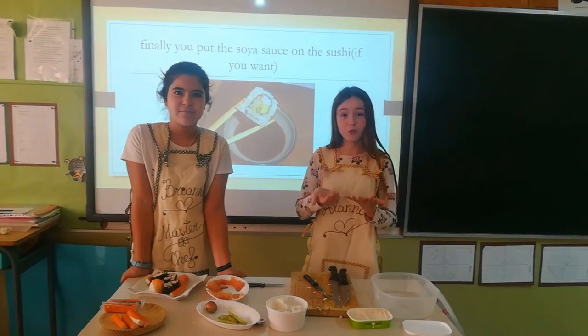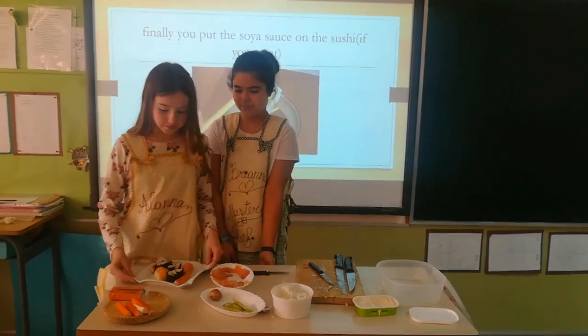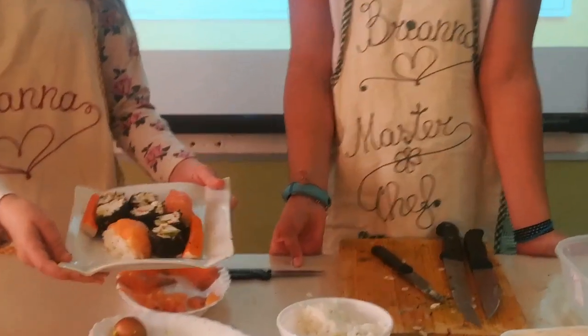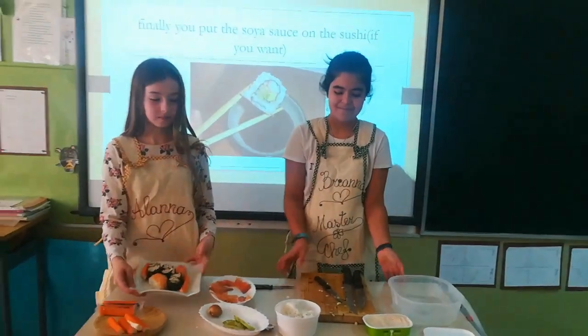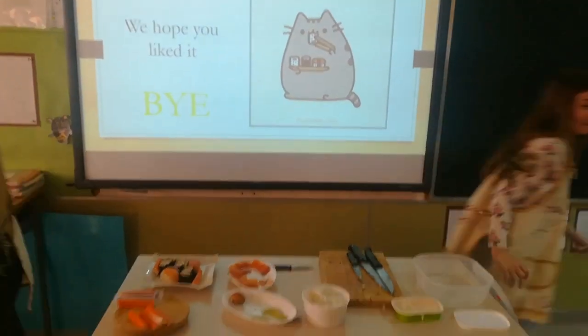Finally, if you want, you can put soy sauce on the sushi — only if you want. We hope you liked it. Bye!